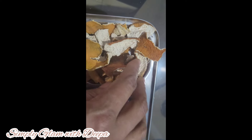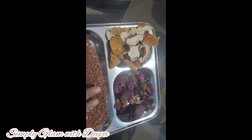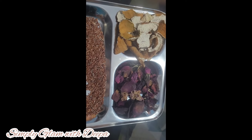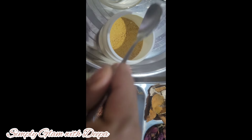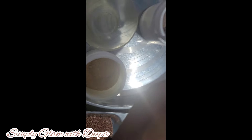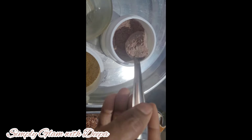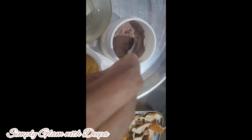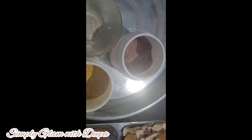Let's make it with orange peel. We will add these 3 ingredients. I already added orange peel powder and red rice. We also added rice. I will add the rice and the orange peel in the pan for skin whitening and pigmentation.